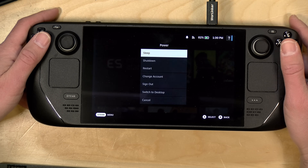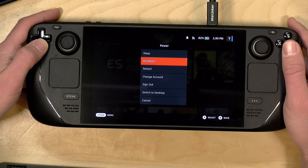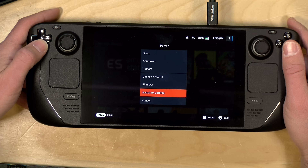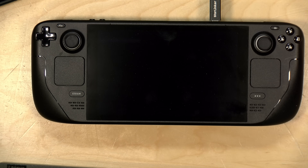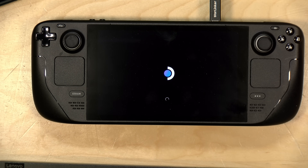What I'm going to do here is go down to Power and, instead of switching things off, I'm going to switch to desktop mode. What this will do is exit the gaming mode and go into a desktop interface.